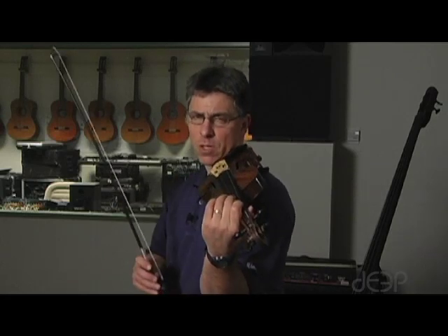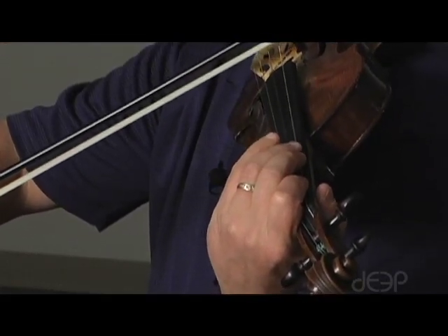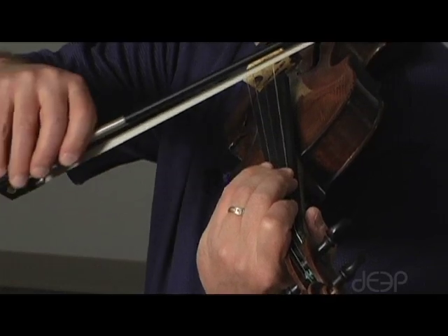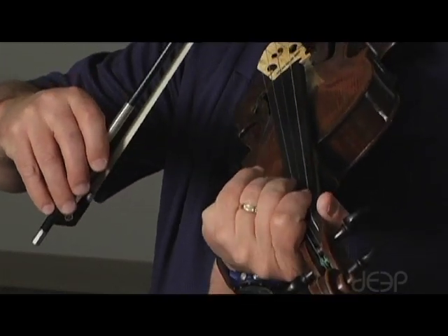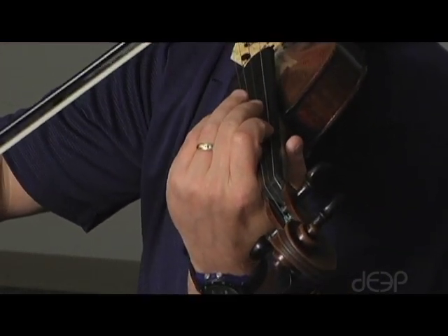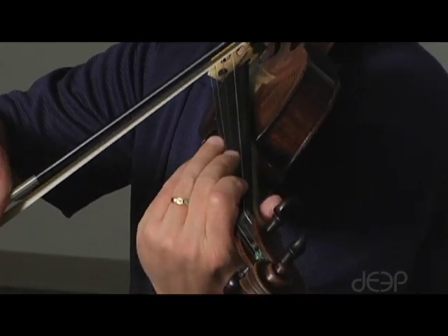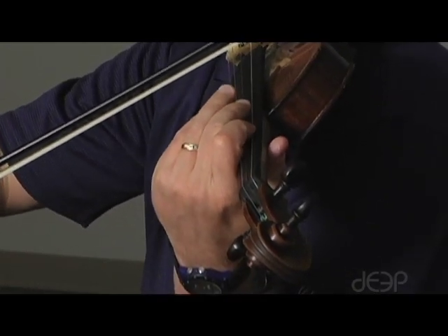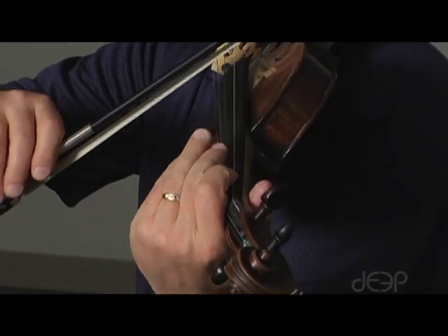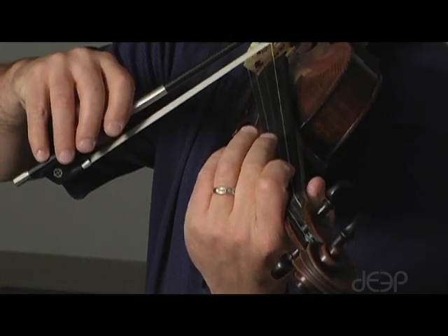First, find the pitch that we're going to start on. We're going to start on the G string with first finger as an A. The pitch for third position will be the C, third finger on the G string. But we want to shift there with first finger. Notice how you heard a little slide.